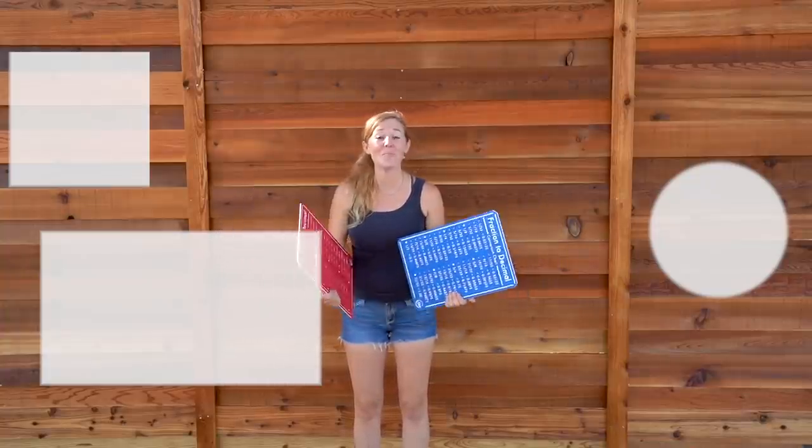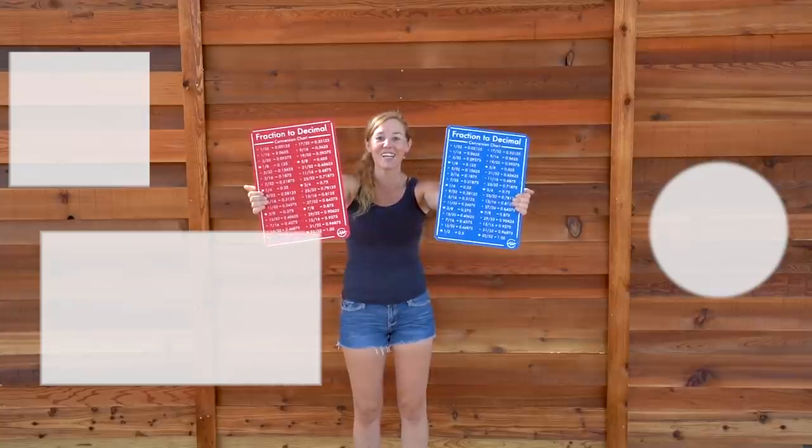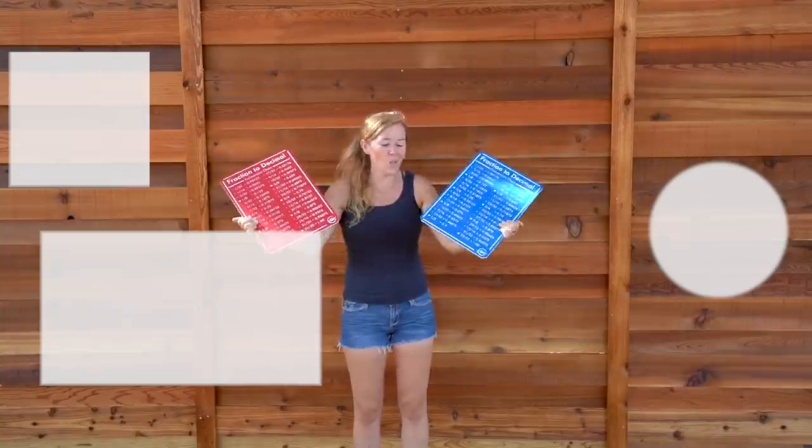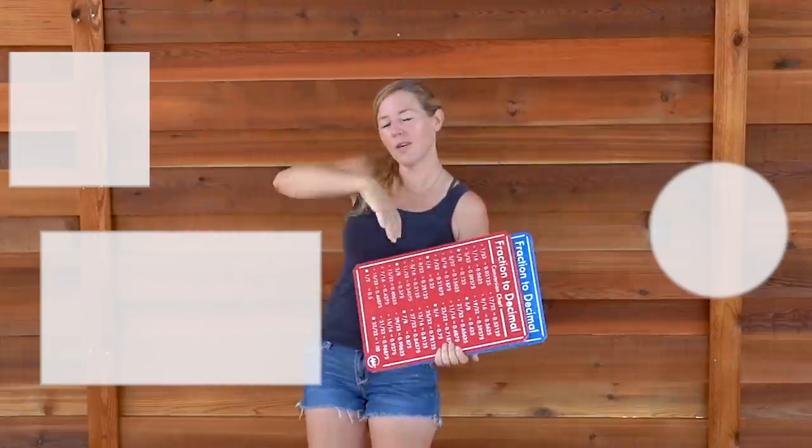Thank you so much for checking out this video. Be sure to also check out my website because I sell lots of useful things such as these fraction and decimal charts. They're not only cool shop decor, but they're also functional. If you're interested in getting yours, you can click right here.